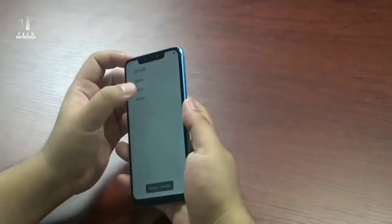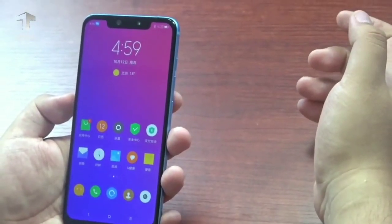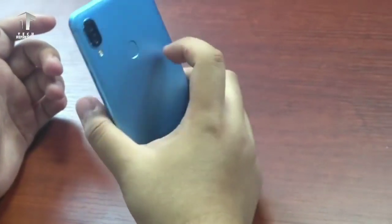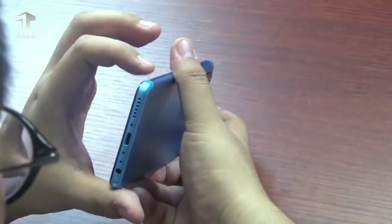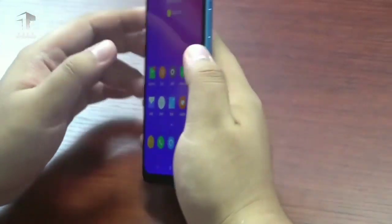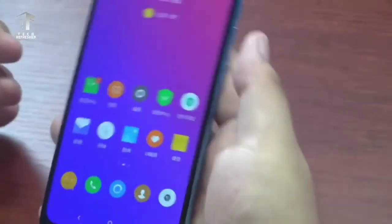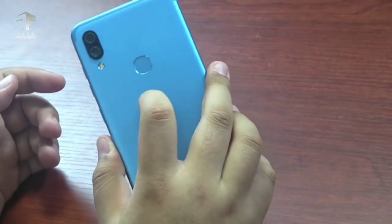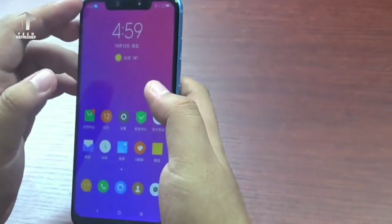Now let's move on to its specifications. The Lenovo S5 Pro comes with a 6.2-inch Full HD+ LCD display, which has a notch at the top that houses a 3D face recognition setup. Lenovo has opted for aluminium unibody construction for the S5 Pro, which makes it look and feel premium. It will be available in three color options: black, pure gold, and ice blue.